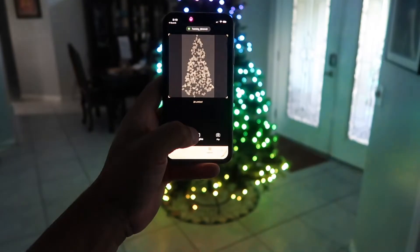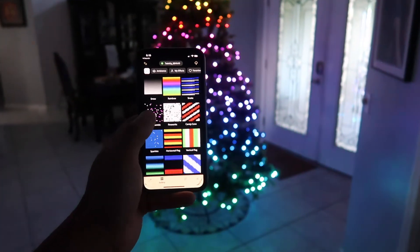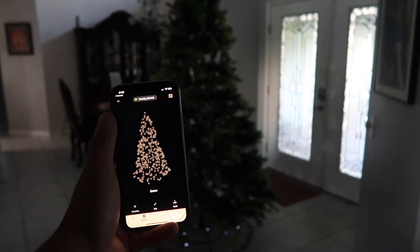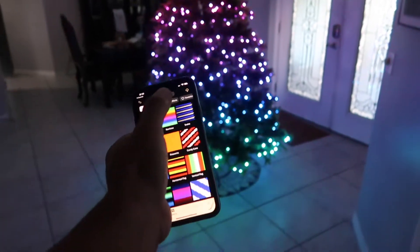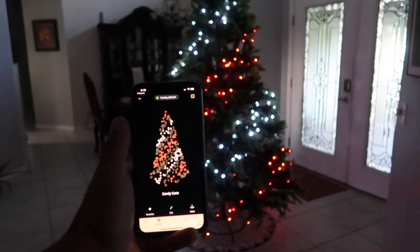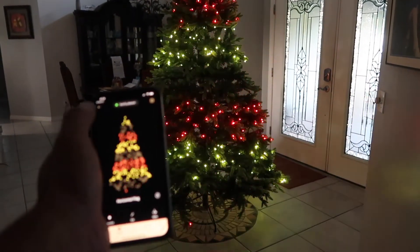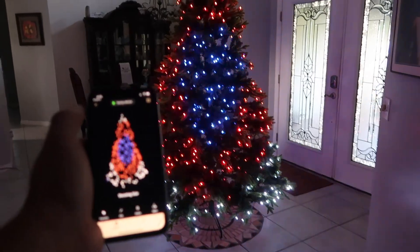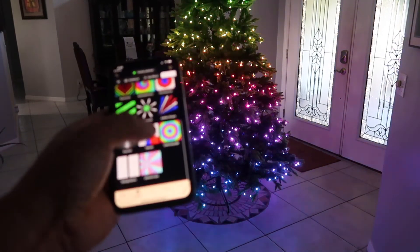Now it's recognizing the lights and you're able to do pretty much any type of design that you want. Let me go through some quickly. I have a folder of favorites — here's one of them, another one, another one here, and this one.